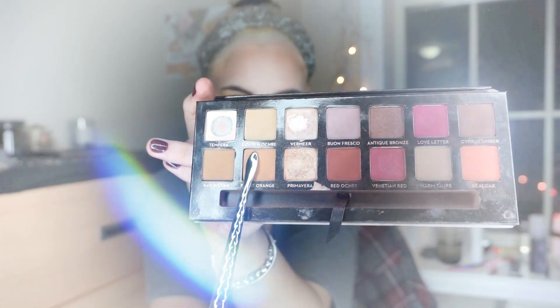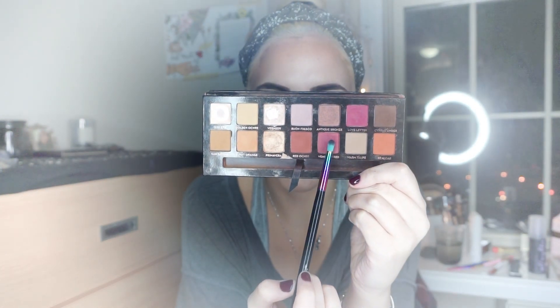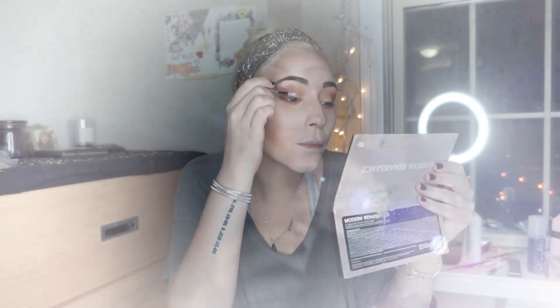Then I'm taking what I believe is called Burnt Orange, using the same brush, and placing this on the crease and outer corner to define the eyes more and give them dimension. I'll put it on the lower lash line too, but a little tighter to the waterline and not as smoky as the lighter tone. Now I'm taking a warm dark pink shade and a smaller brush, placing this tone in the outer corner to create a triangle shape so they look more feline and sexy. I'll put this shade on the under-eye lash line too.